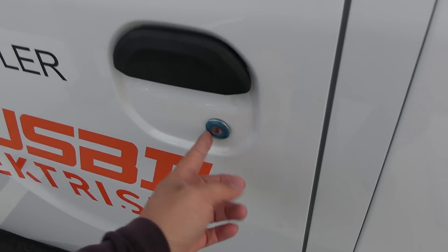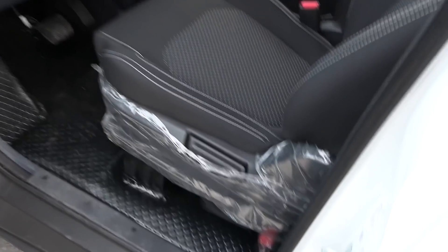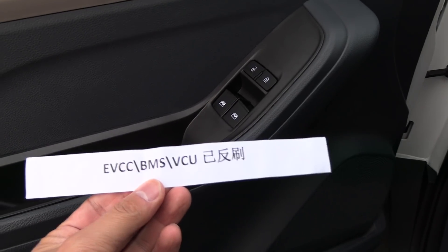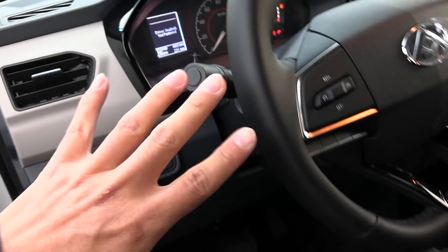Always keep the plastic on — ABC, always be keeping the plastic on. What is this, a first aid kit? But we have door pockets, nice. And then — ow, ow, ow — my knuckles hurt.